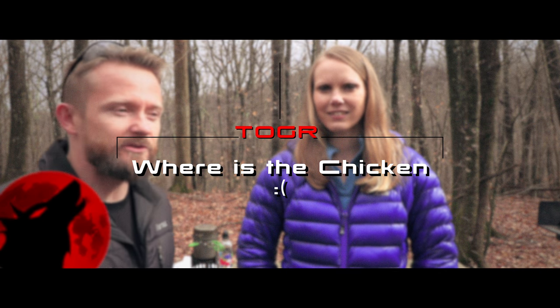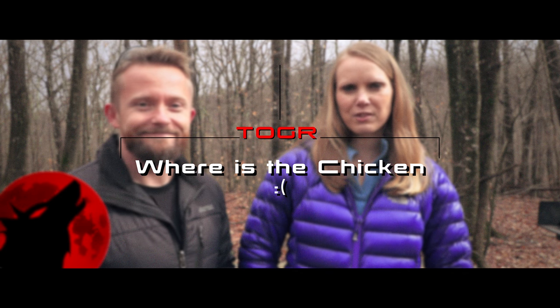I don't know about you honey bear, but I'm awfully hungry. It's lunchtime. It is definitely lunchtime. Folks, welcome to this episode of the Outdoor Gear Review. What is today? Today is Camper's Cafe.